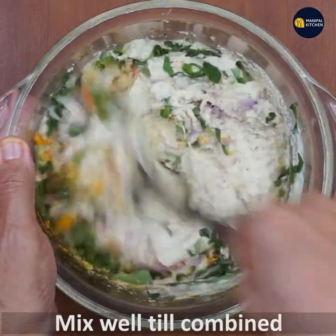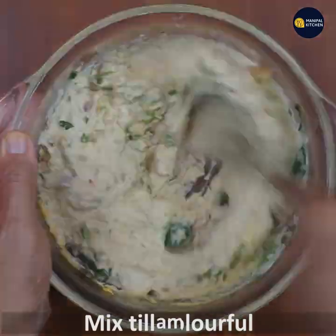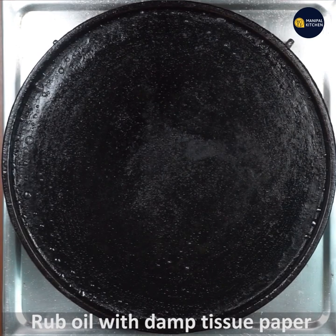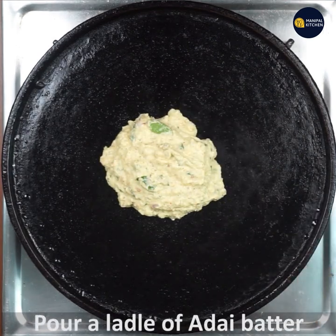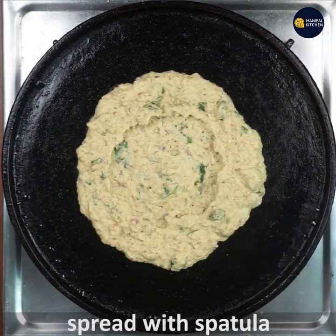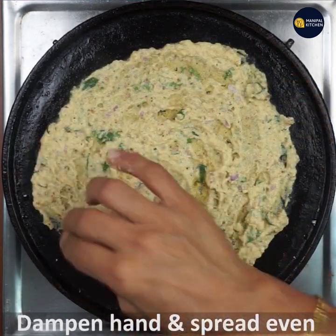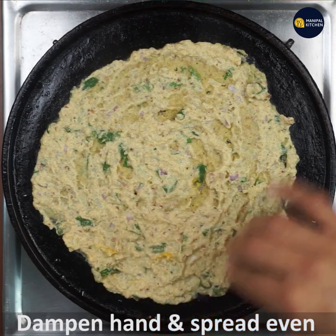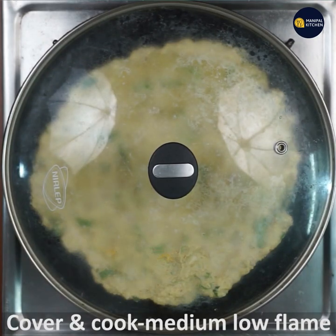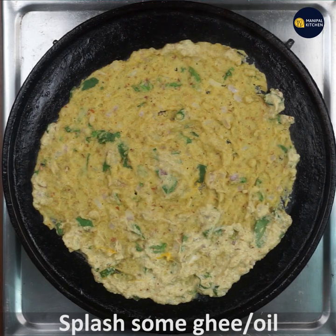Mix it in a little bit and leave it to let the steam out. We will help it with a little steam — you can use a little bit of steam as needed.